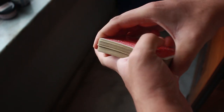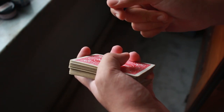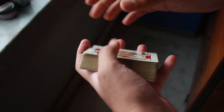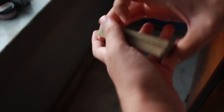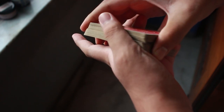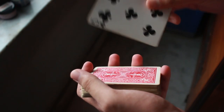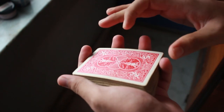What matters most is when you do the pass. After getting the card into position with your pinky inserted, hold the deck and start talking to your spectator. As soon as they give their attention to your speech and look at you, do the classic pass secretly. You need muscle memory for this — look at their eyes while talking, and when they look at you, do the pass without even looking at your deck.